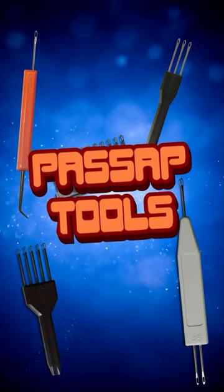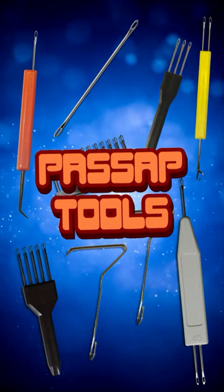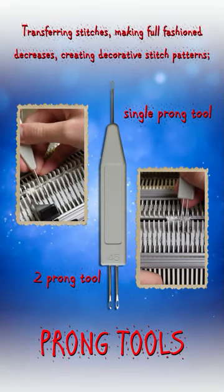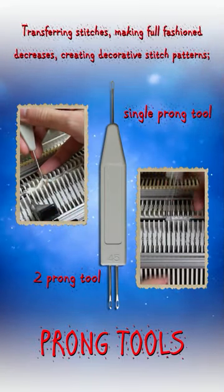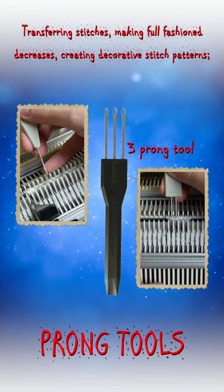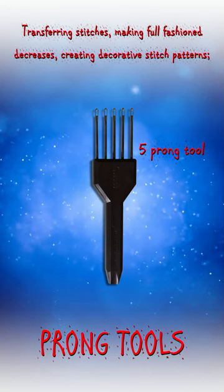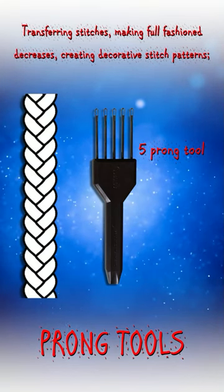Various tools are available for use with passive knitting machines, each serving a unique purpose in the knitting process. The prong tools, also known as transfer or decker tools, can have up to five prongs. They are commonly used for transferring stitches, making full fashion decreases, and creating decorative stitch patterns like cables.